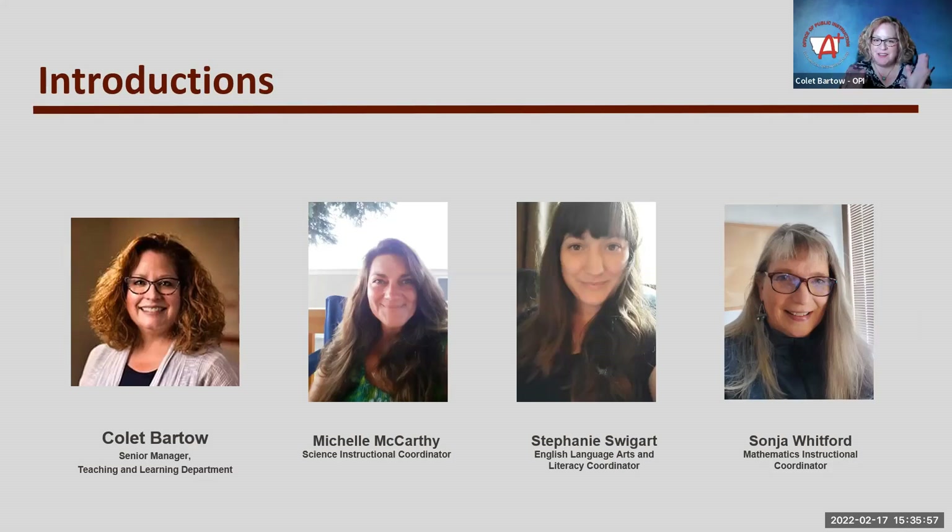Good afternoon everyone. I'm Kolei Bartow, the Senior Manager with the Teaching and Learning Department at the OPI. Wrapping up a 14-and-a-half-year stint here at OPI, and prior to that I was in Manhattan for 13 years as a teacher librarian and English teacher. I'm just happy to see old friends and some new faces as well.